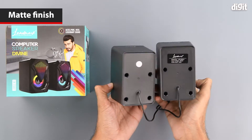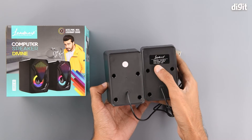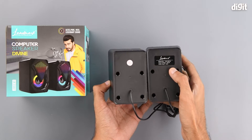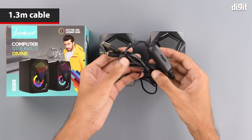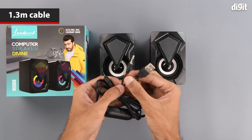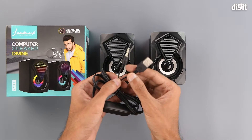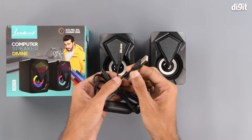On the back we get a Landmark sticker on one of the speakers and some information we have already seen on the box. Coming to the cable, as we already know it is 1.3 meters long. On the ends we have a 3.5 mm jack and a USB Type-A interface.